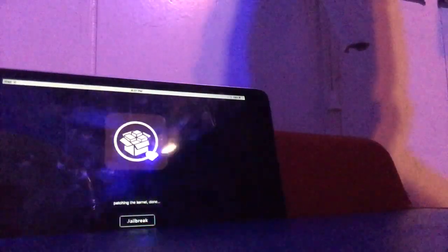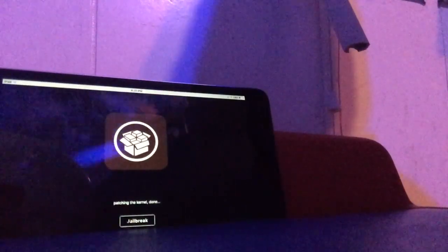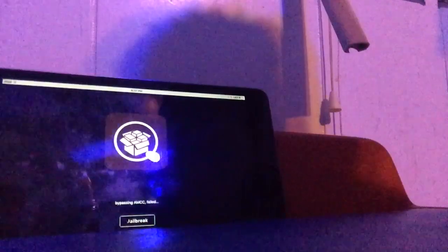Right now it's doing the jailbreaking — installing Cydia and getting all the files ready and jailbreaking our device. I really thank the team over at checkra1n for making this. You really made it easier for jailbreakers, so thank you.